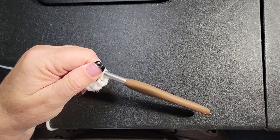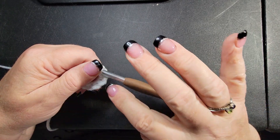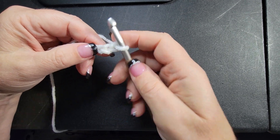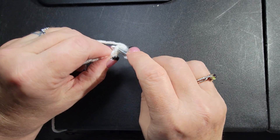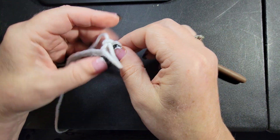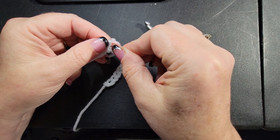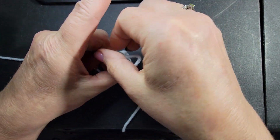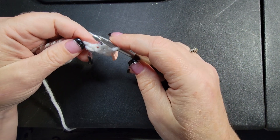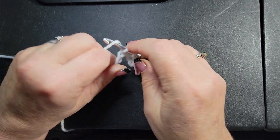Take your time on your counts. Counts are really important on this beginning chain. So when you get your count, you want the third chain from the hook — go right in and make a single crochet. And then after you do that, this chain three little loop — if you mark it with a stitch marker, it's gonna be so much easier to find when you need to get to it. Just a suggestion. Then I just want you to single crochet one single crochet in every remaining stitch all the way down.